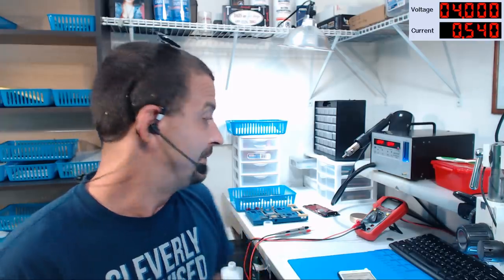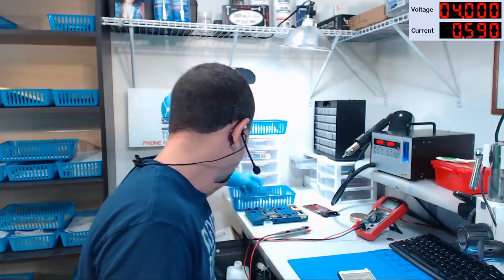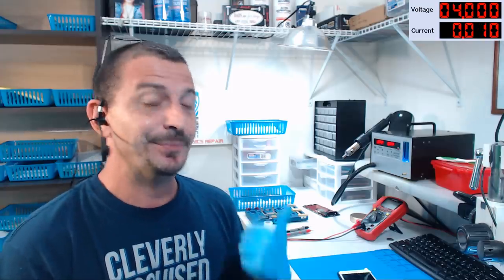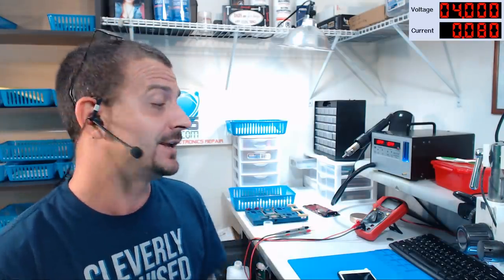Before this video gets any longer, I'm going to call an end to this. To finish the job, I'm going to clean the flux off the board as best I can — the flux I'm using isn't too corrosive. I'll double-check everything and make sure it's okay. This customer has supplied passwords for these boards, so this one is going to be a successful repair. If you like this video please click the thumbs up, and as always most of the tools I'm using are linked in the description. Thanks for watching, and I'll see you soon — have a good day, bye!